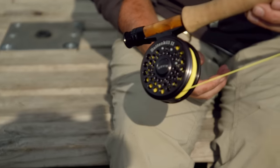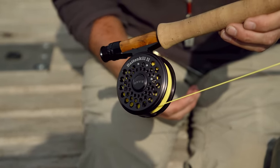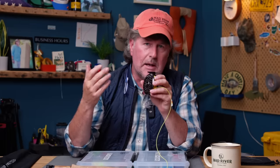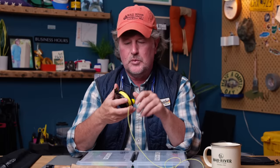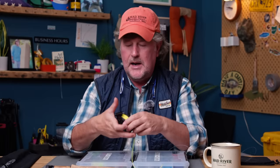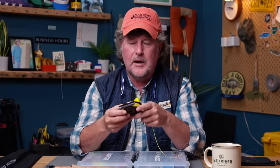It used to be that there were tons of these on the market, but there's not that many now. You've got the Orvis; I think Galvin makes a nice one; Abel makes a nice one. But this reel is not outrageously expensive, it is machined, and it is — shall I say — like butter. Really smooth little reel. I like putting a click-and-pawl reel on a fiberglass rod; it just makes for a really retro, old-school outfit.